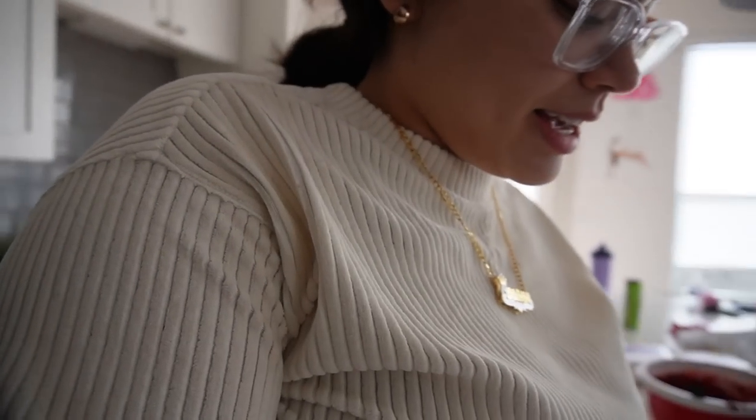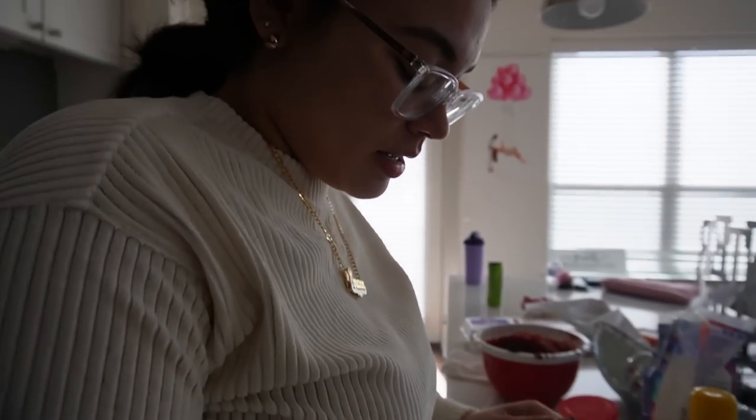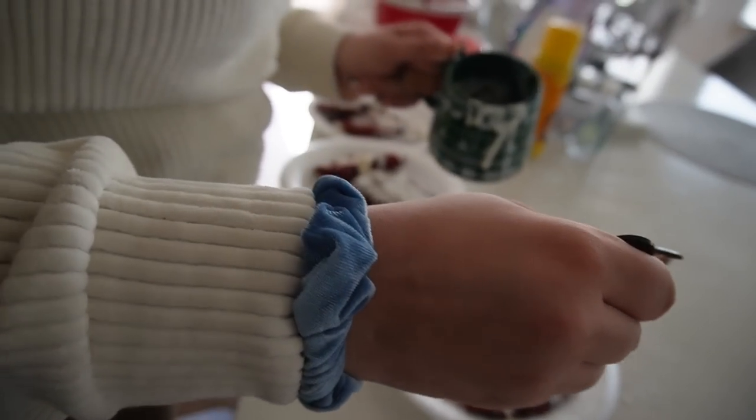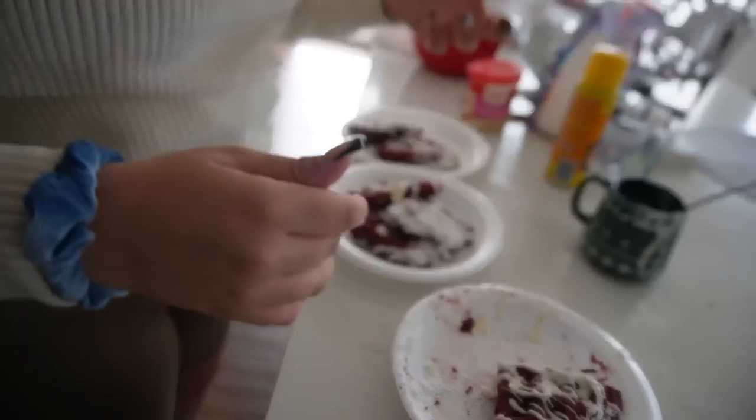Okay y'all, so that's basically how you make red velvet waffles. You can also put some strawberries with it to make an aesthetic. But that's it for this video — make sure you like this video, subscribe to the channel, and I'll catch y'all in the next one. Love y'all!